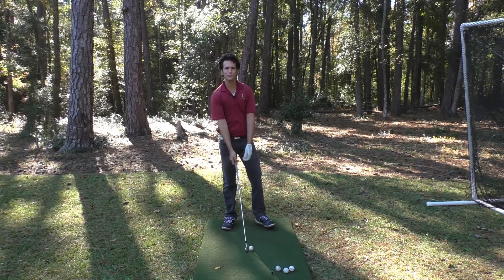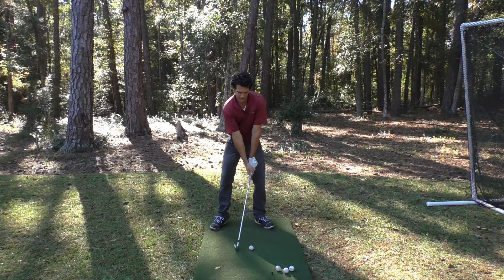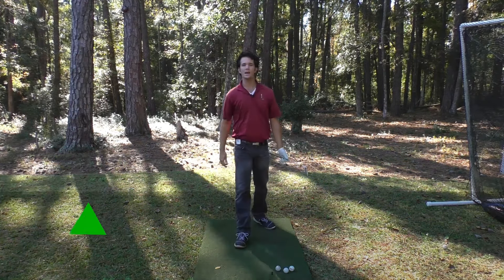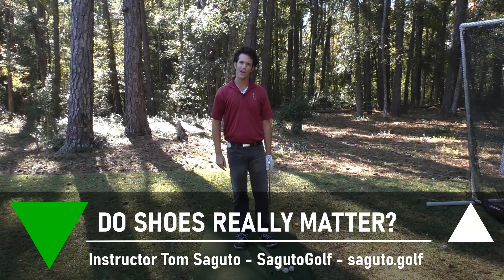Hey there Segudo Golfers, Tom Segudo here, and in this episode we're going to talk about a really significant piece of equipment that can help you play some great golf. And believe it or not, it's my feet right here. It's the shoes I'm wearing, called Athelons.